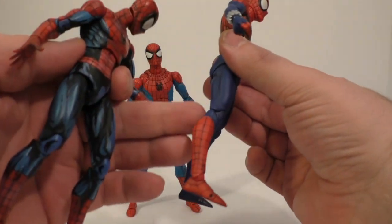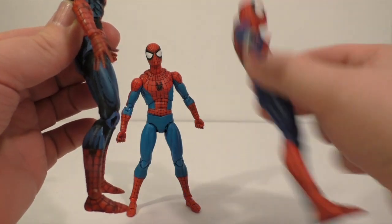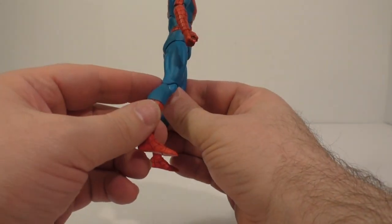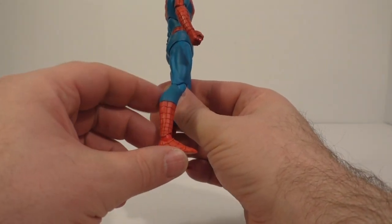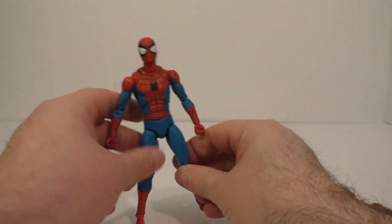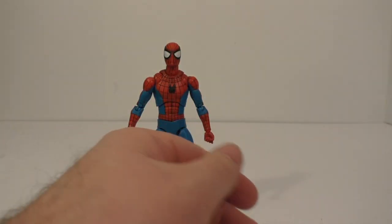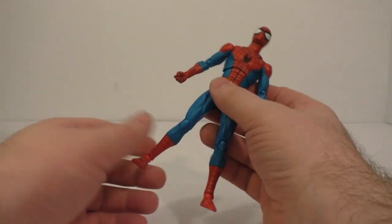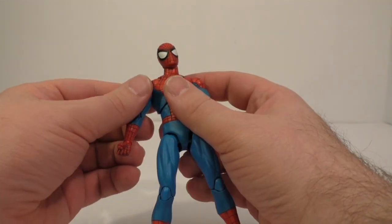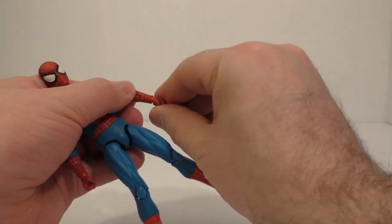See how straight the leg goes, whereas this one's bent. I was expecting something else than what I got. All in all, it's still a decent figure — I just have plenty of Spider-Mans, so it wasn't like I needed a new Spider-Man, but I will gladly take it still.